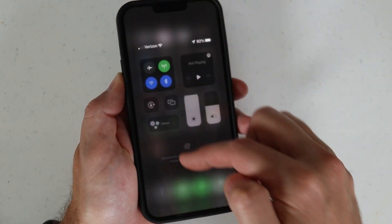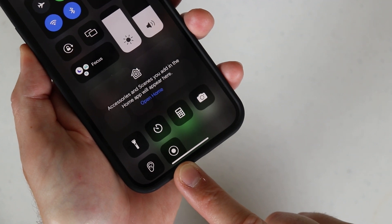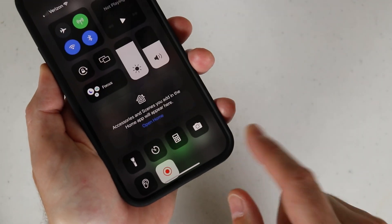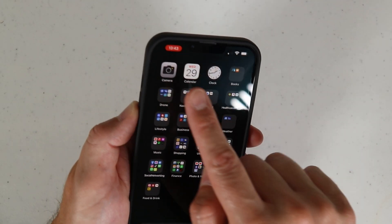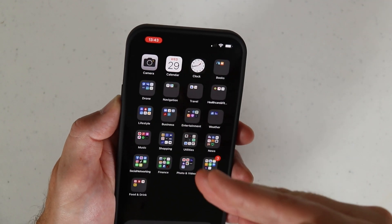Now if we go back to the control center we will have a new little tab in there with a white dot and a white circle around it. If I tap on that you'll notice it's counting down, and then it turns red — that starts screen recording everything on the screen. It'll also give you a red notification on your phone to show you that you are screen recording.